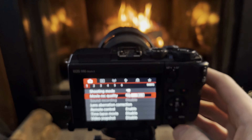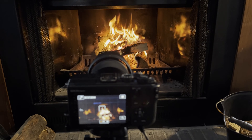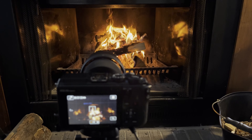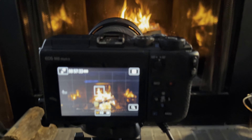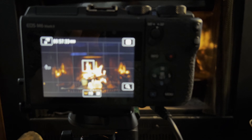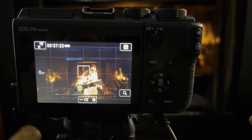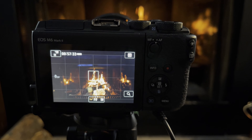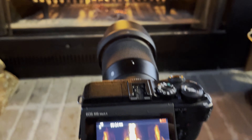I can only shoot in HD and I can only shoot about seven to eight minutes at a time, which at standard frame rate equates to about 30 minutes. For whatever reason you can only record about 30 minutes at a time, and I can only record twice in a row before the camera unfortunately overheats from use and has to cool down for a period.